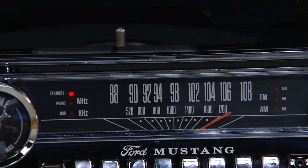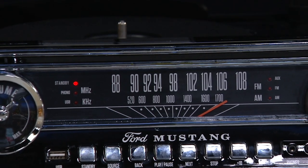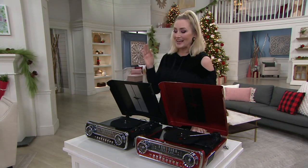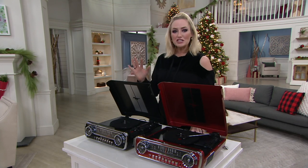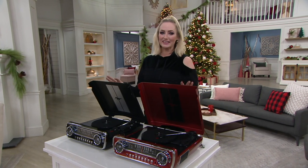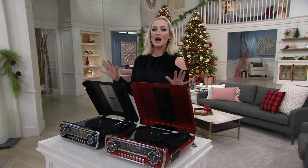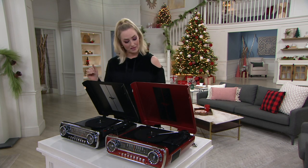Less than $100 to get this home. You're saving about $37 here — normally $137. That free shipping and handling is key. Just about $20 on five easy monthly payments to get this really fun, retro, fabulous turntable home.